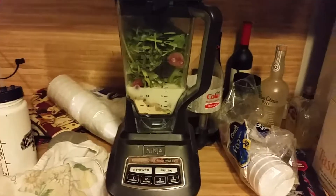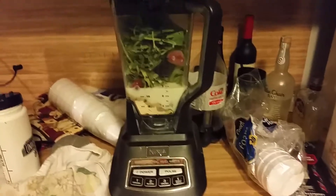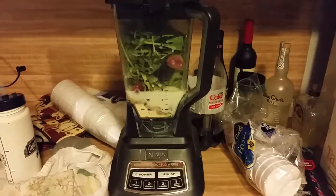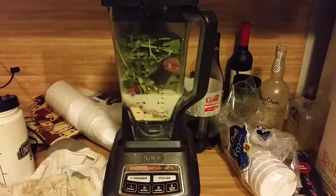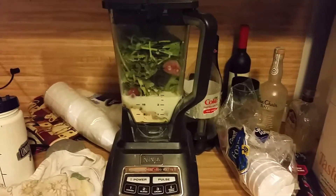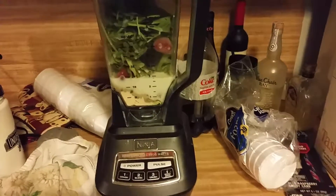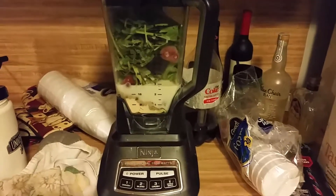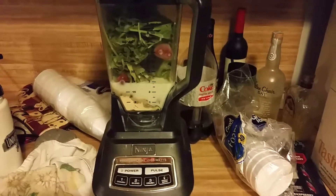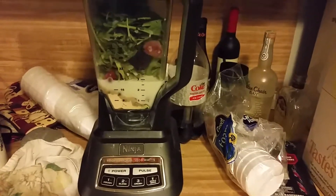Good morning, everyone. Today is a smoothie. It's number 41 of 99. It is Cranberry Strawberry — actually, not Delight, I'm sorry — Magic. We did Delight last time. This is Cranberry Strawberry Magic with arugula and spinach, of course with strawberries and cranberries. And it's a happy Wednesday!